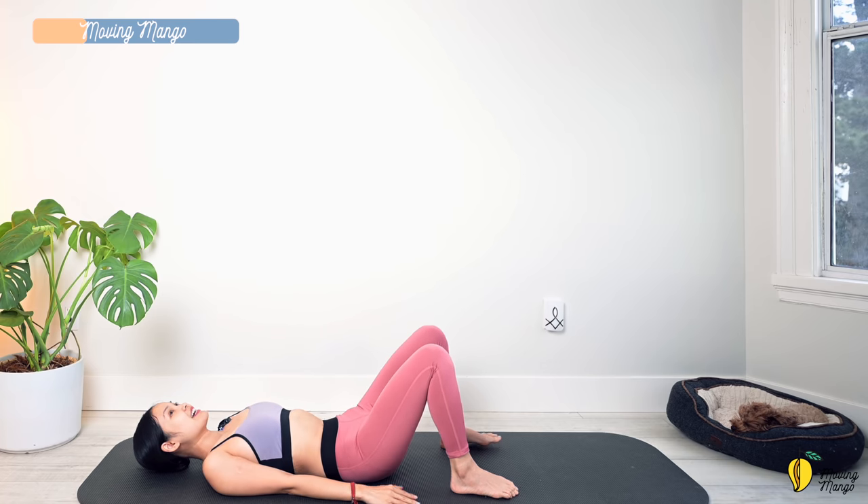Shake your hips, take a deep breath — inhale deeply through your nose and exhale deeply through your mouth.